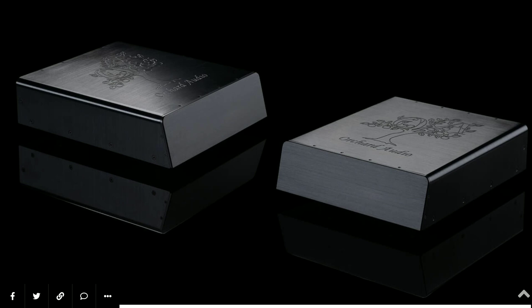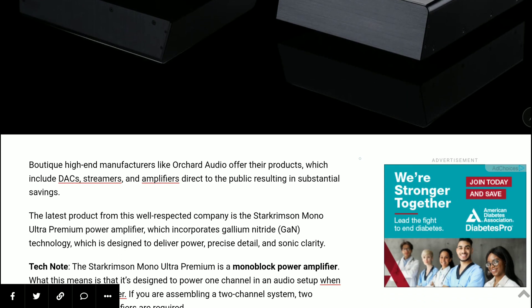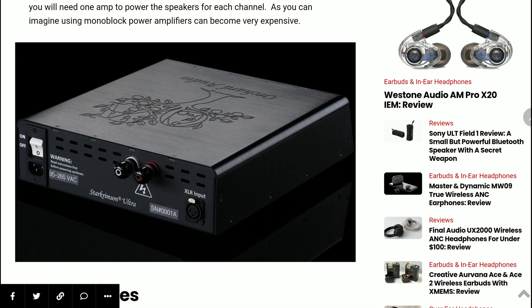If you are looking for a premium mono block power amplifier, you can check this out — it's available on the company's official site. The amplifier is rated at 500 watts and around 1000 watts of peak output power into 4 ohms. It is also 2-ohm compatible, so even if you want to run the most demanding loudspeakers, it will handle that. It's a fully balanced amplifier, incorporating a balanced design from input to output that minimizes noise and distortion.